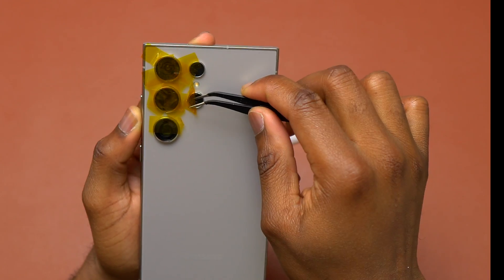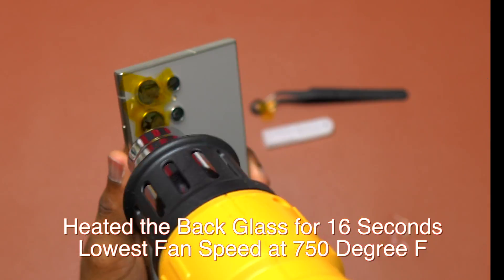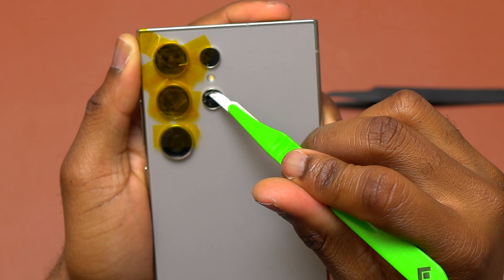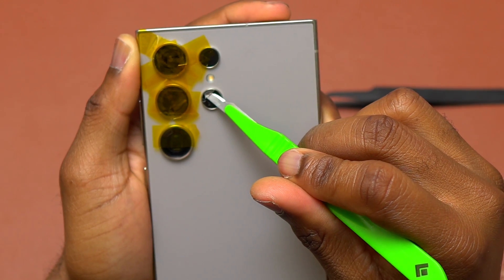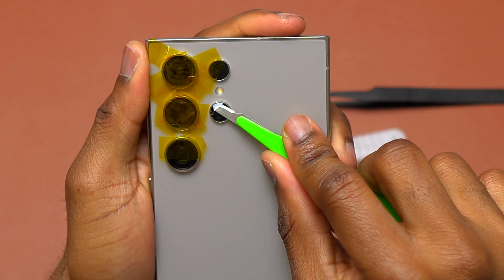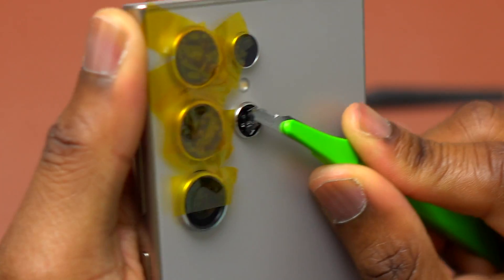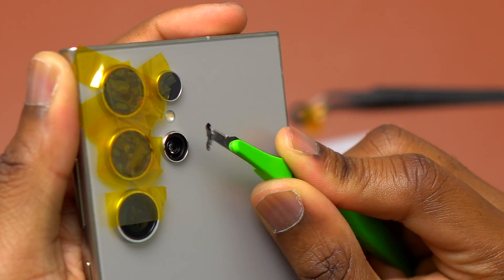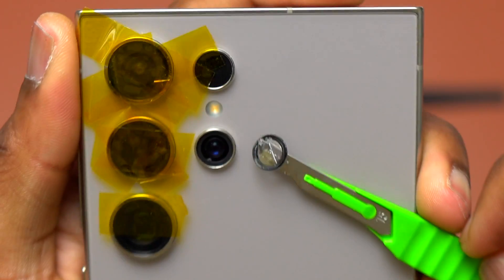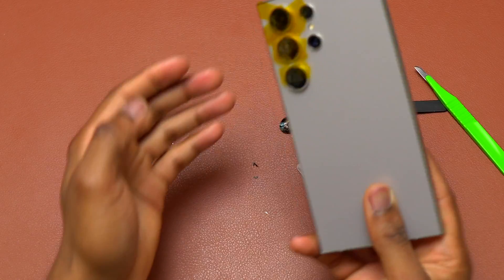Before proceeding, I covered all the camera rings to avoid having too much heat going into them, and then I started heating the broken camera glass to begin the removal process. Since this one is very small, I lifted one piece of broken camera glass to expose the double-sided tape, then inserted the blade right below it and started pulling the camera glass and double-sided tape together. You can see how fast and easy it is after heating first. Gently tap on the back of the device again to make everything fall out of the camera ring area.